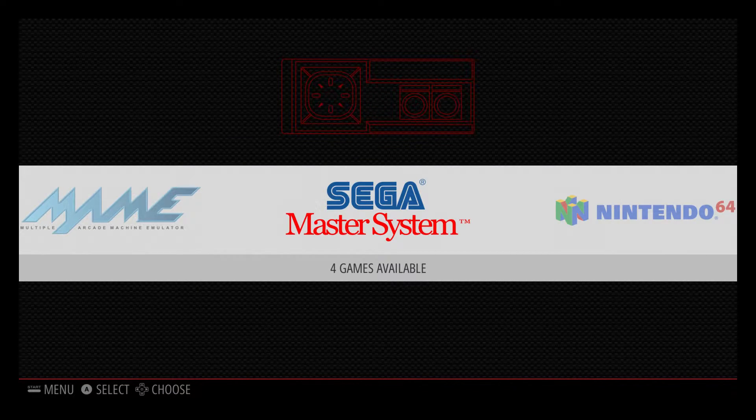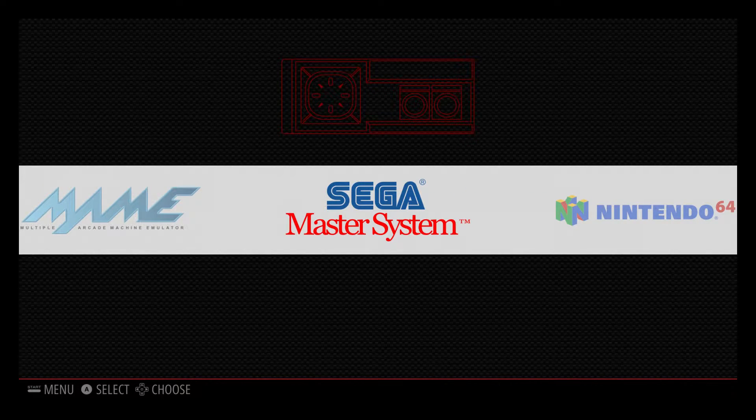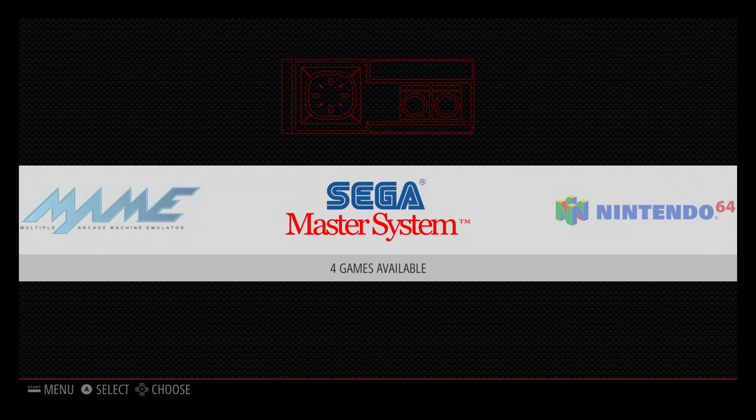Hey, what's going on guys, it's ETA Prime back here again with the Raspberry Pi running RetroPie, which is an emulation station operating system for your Raspberry Pi 1, 2, 3, or Pi Zero. I've noticed that the Pi 3 runs a lot better — all the emulators run smoother. I can actually run PSP and PlayStation 1 with no problems at all. This Raspberry Pi 3 has a quad-core 64-bit 1.2 GHz processor with 1 GB of RAM, and it also has onboard Bluetooth and onboard Wi-Fi, which is awesome.